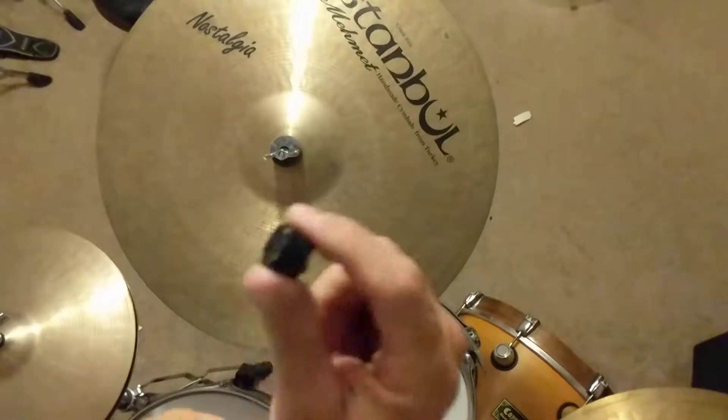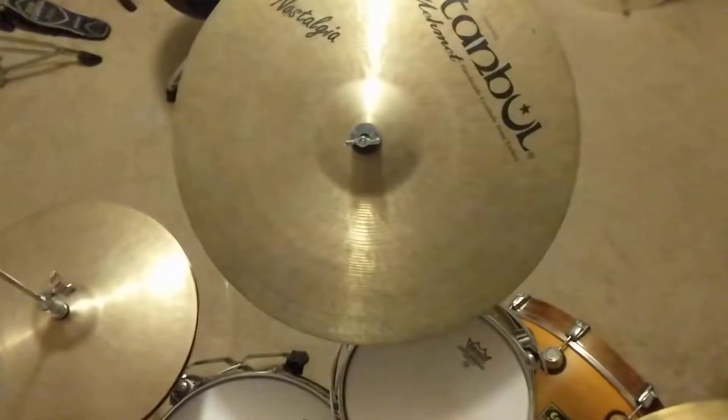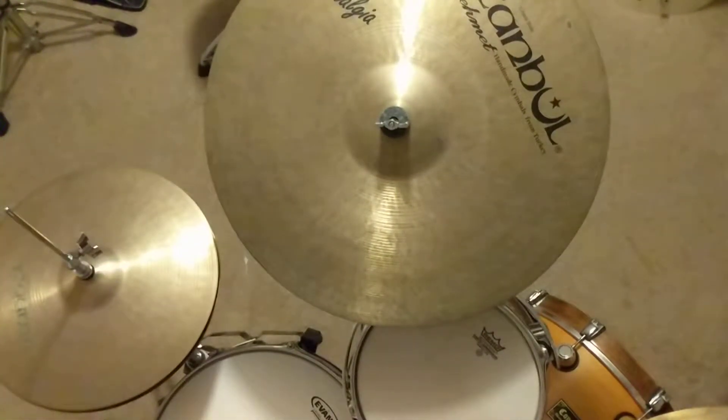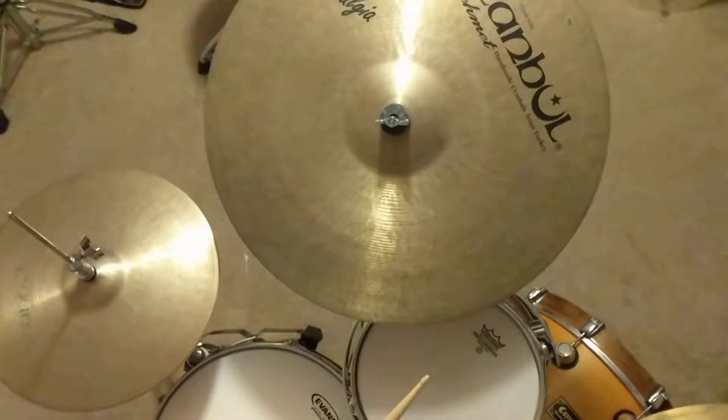Let me do a few things here. Hope you can get a zoom in on this and you can hear it — my apologies, it is my Google phone. Here it is without anything on it.